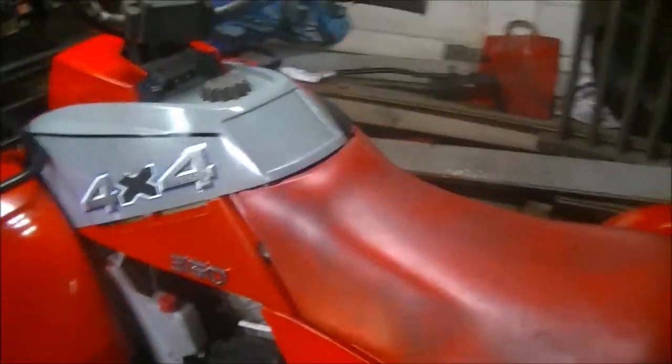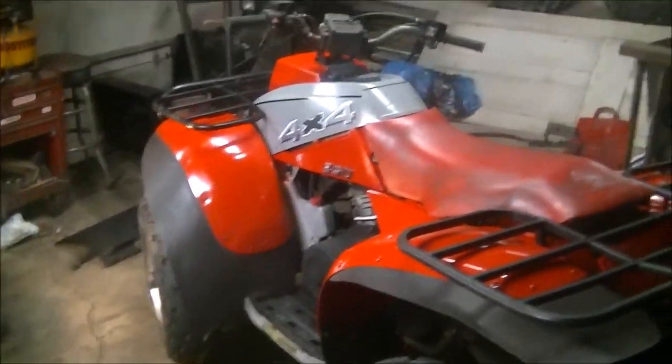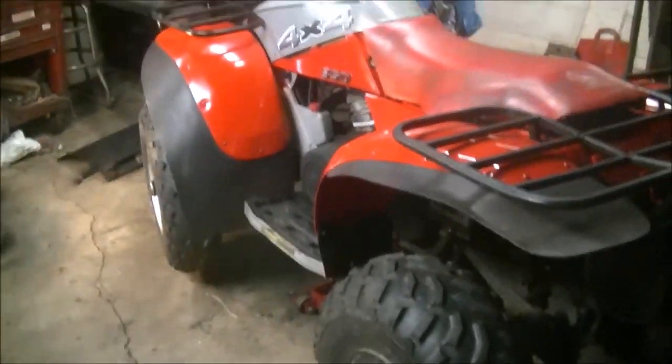Even painted the grill. This went from looking like a three hundred dollar piece of crap to something that actually might be worth something. Thanks for watching.